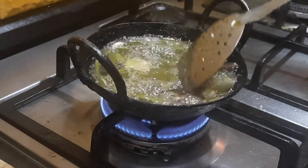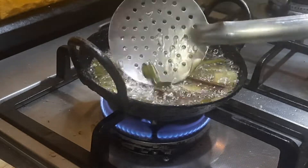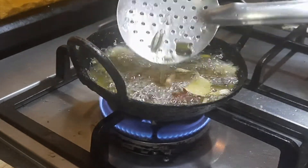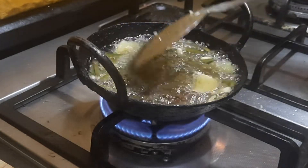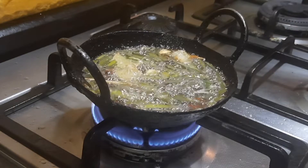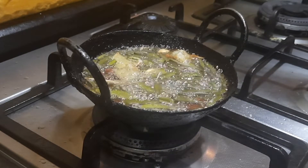Another tip I want to let you know is to do the entire preparation in an iron vessel — it has added benefits because of the iron content in the vessel. So if you have an iron vessel, I would suggest that you do it in the iron vessel itself. Once the oil comes to a nice bubbling consistency, keep the oil on simmer for a few minutes.